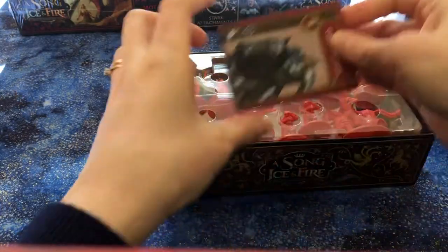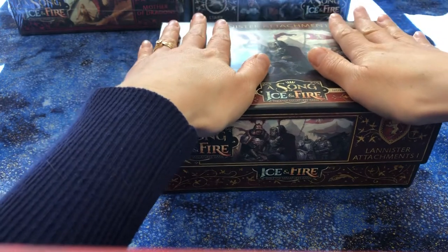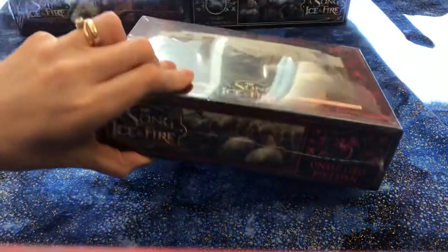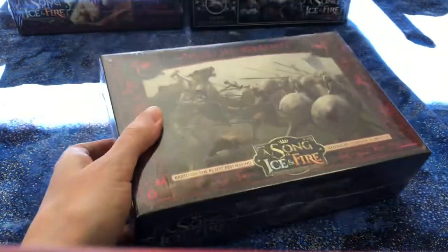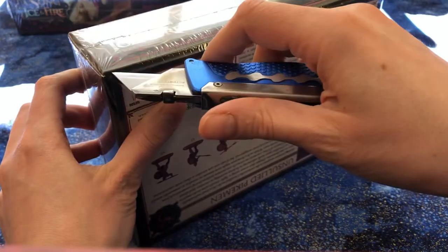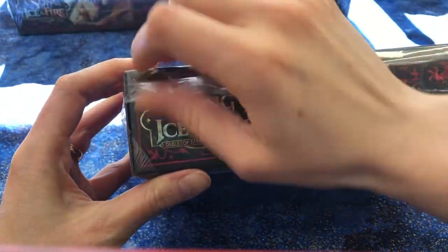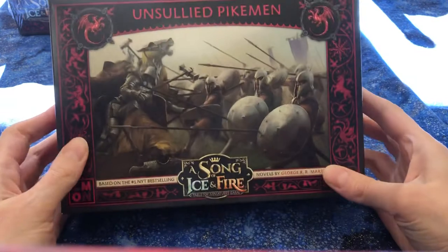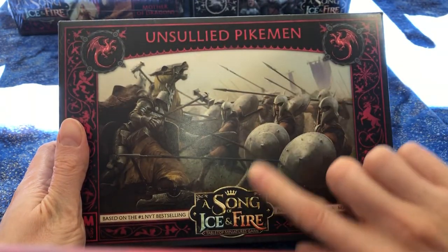Okay, on to my faves — the darker area. We're going to start with the Unsullied and end with a bang with the Mother of Dragons. I do have two boxes of Unsullied Pikemen. I have Unsullied Swordsmen already — they came out with the first wave of Targaryens — but these are new and honestly it's like iconic. The Unsullied Pikemen, the way that they are so regimented and move as one — I just felt it was almost a requirement to get two boxes of them.